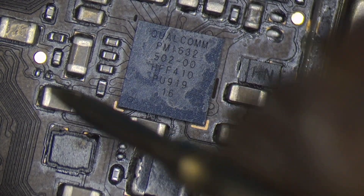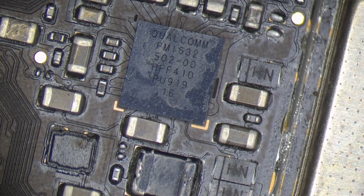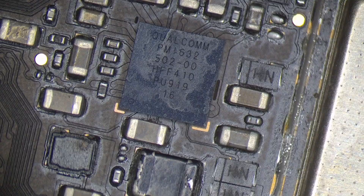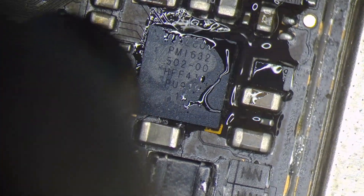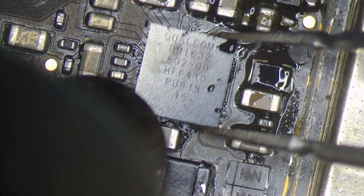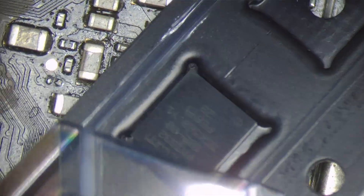Obviously, we have the first starting point. OVP is the first level of protection, but OVP is not functioning the same as it should — it is the same as it is charging. Now there is a short on the VBUS line. The VBAT line is correct. The old IC is removed and we have a fresh PMI 632 IC.